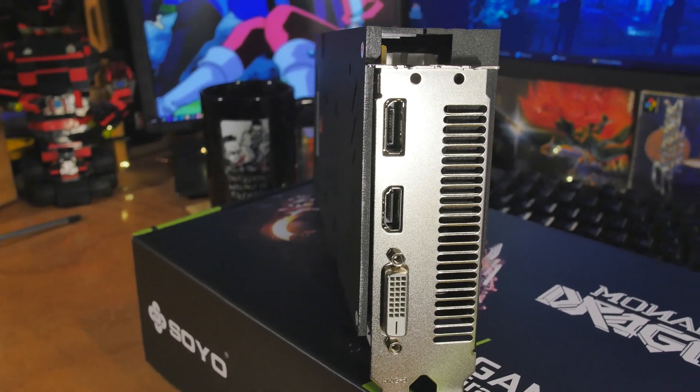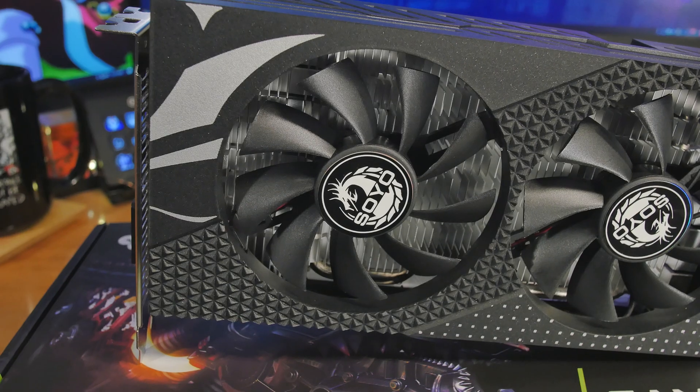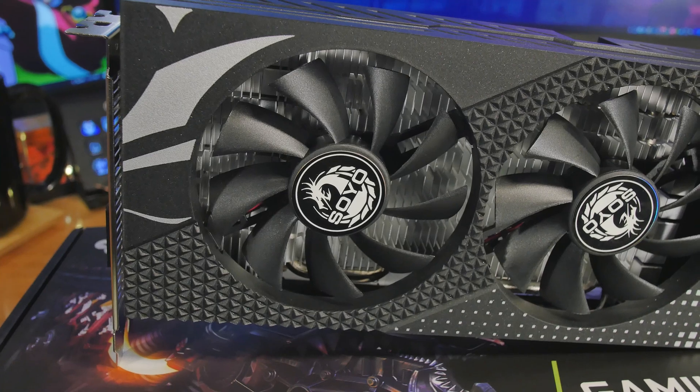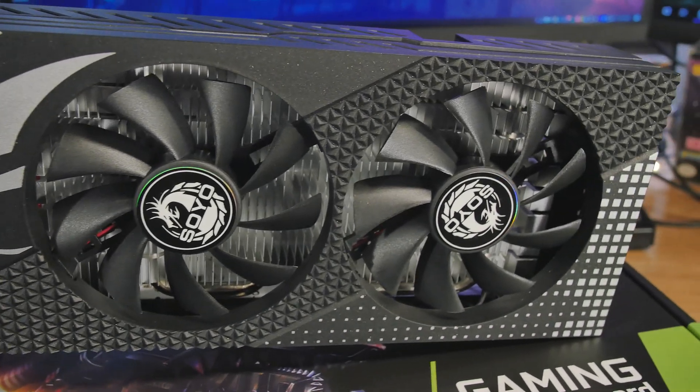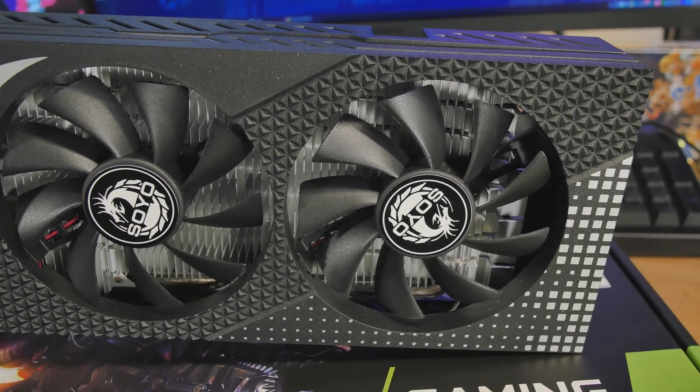Let's take a look at this graphics card. Here's the one I got — it comes in a nice square sleek case from Soyo, and it's an RX 580 from AMD. It's been around for a long time but it still works really well. I like to come down here and look at the reviews.